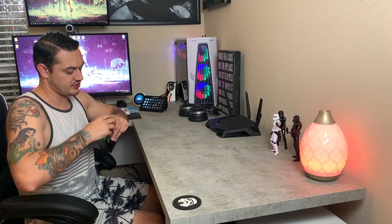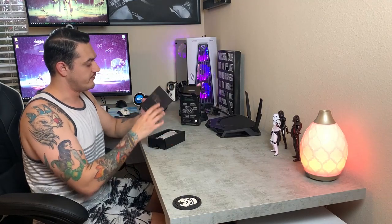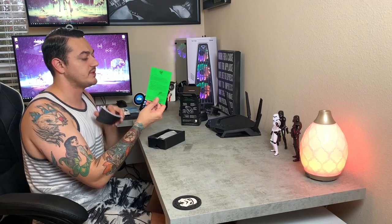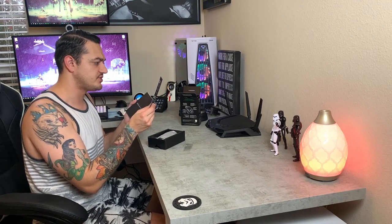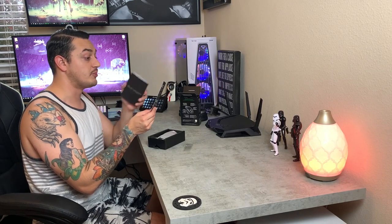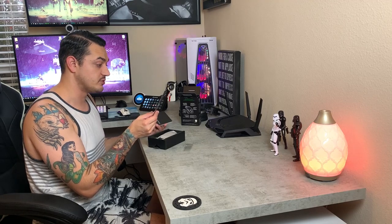Opening up the packaging here, you have your instruction manual. You always have this thank you letter from the CEO, which is really cool — thanking you for your purchase, letting you know if you have any issues to contact customer service, then a brief description of the product that you just bought.